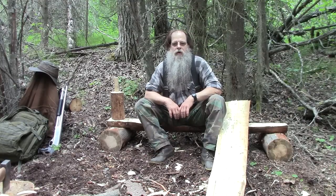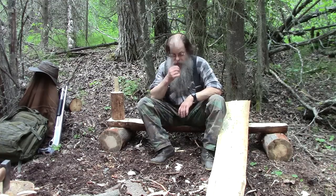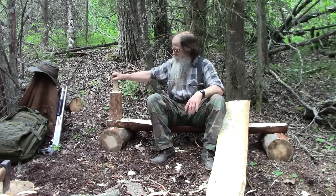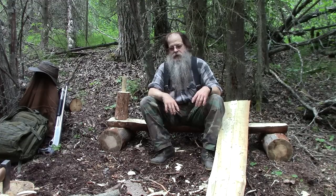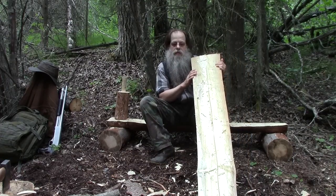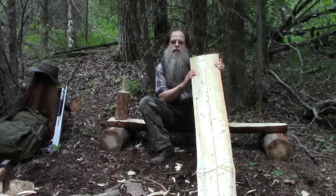Hello, welcome to another video from Far North Bushcraft and Survival. Thank you for joining me. I've recently been doing a video series on bushcrafted camp furniture and utensils. In a recent video we split this log using bushcraft methods by making a mallet and wedges. We made a bushcrafted bench out of it — very serviceable, nothing fancy, but it works. So now the other half of the log — I've got an idea that I want to use this half-log to make a table. How is it going to turn out? Stay with me, let's find out.